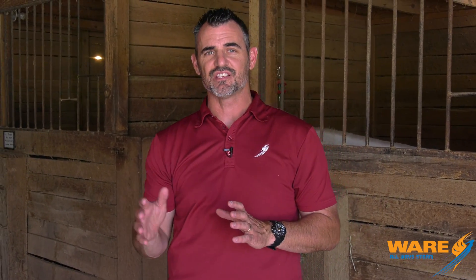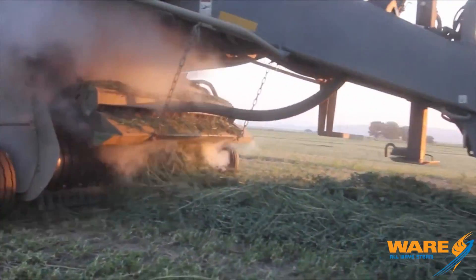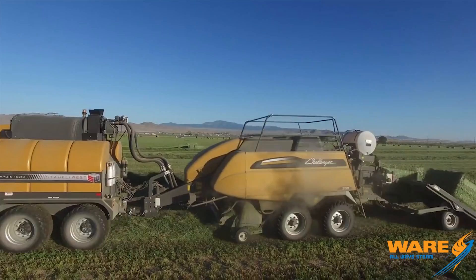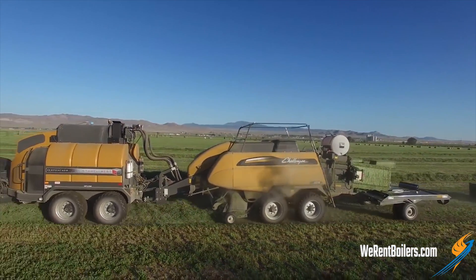A smart guy here in America invented what's called the hay steamer. It goes between the tractor and the baler, and it injects steam into the windrow — which is where the hay is about to enter the baler. It adds about 2% moisture, just enough to make sure that the hay isn't brittle, doesn't break up, and they get a ton of it into the bale.